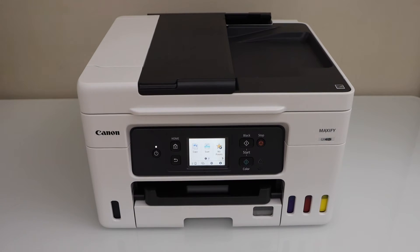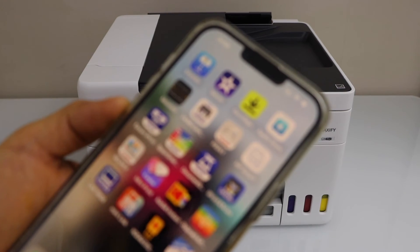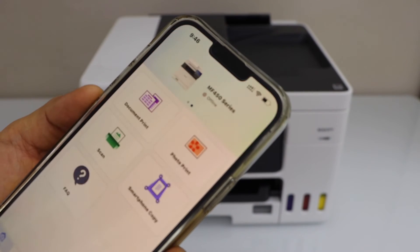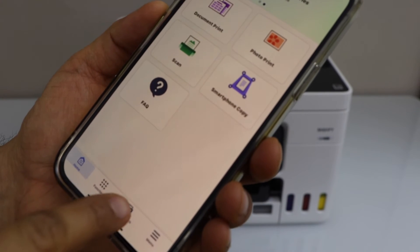Go to your smartphone — you can use a smartphone or a Mac or laptop — and you have to add this printer for wireless printing and scanning. For example, I'm going to use my smartphone. Go to the Canon Print app; you can download this app from the app store. We have to add the printer, so click on add.